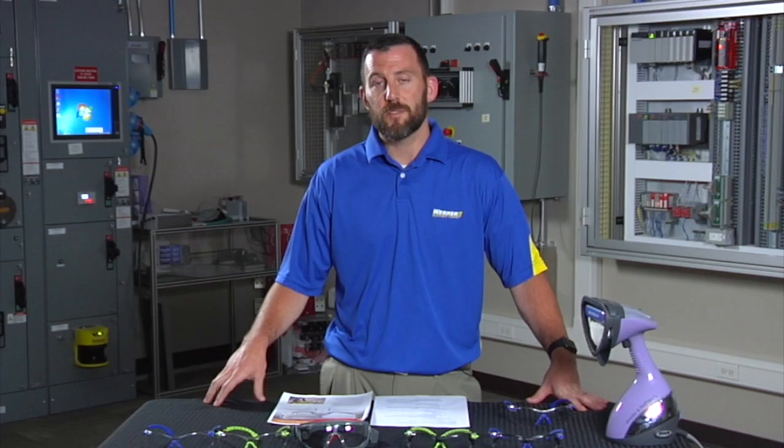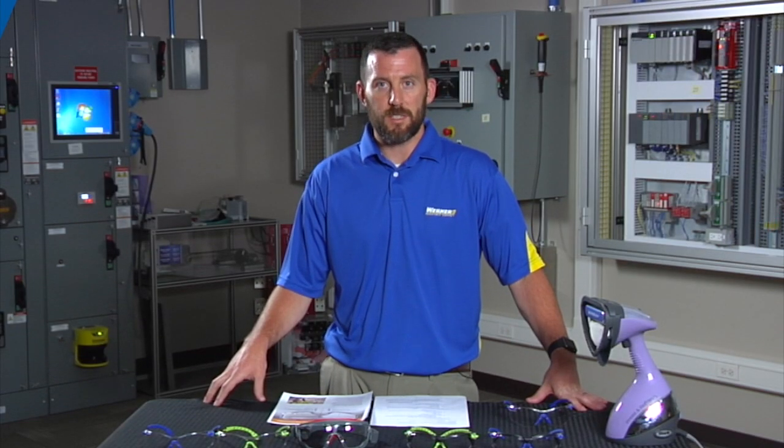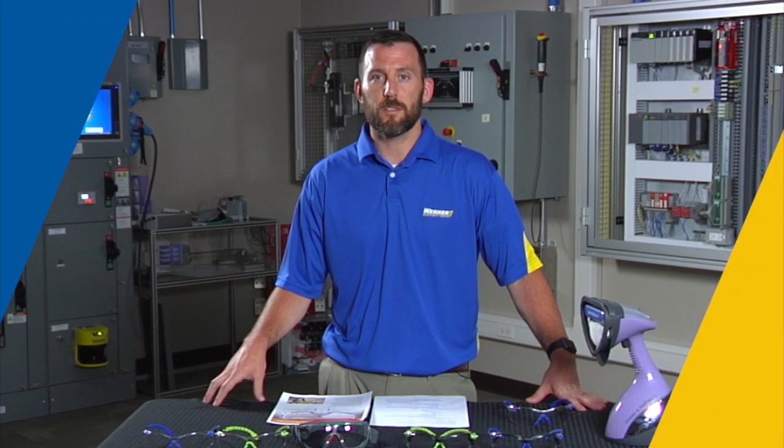If you'd like to get more information on this product, please contact myself, Ben Leroy, or any customer service manager at Warner Electric Supply.